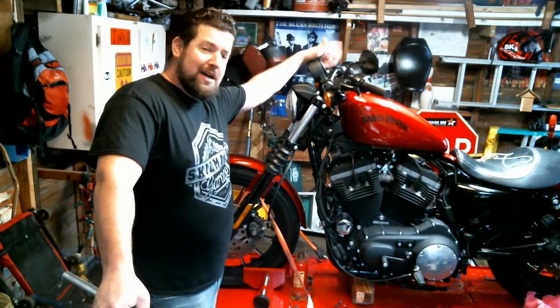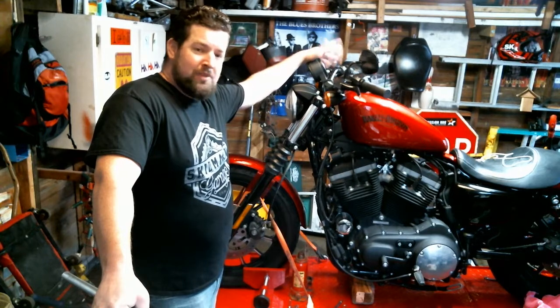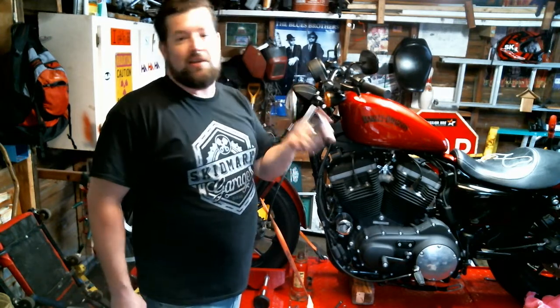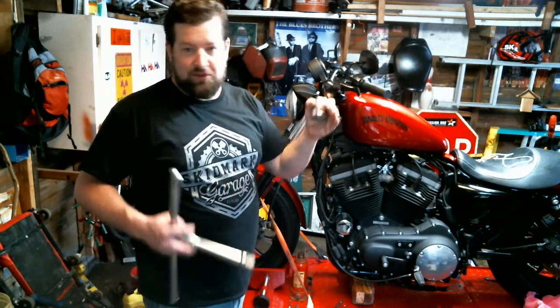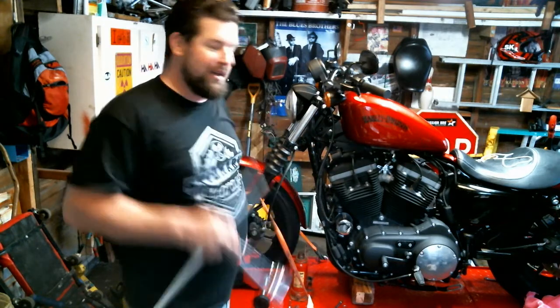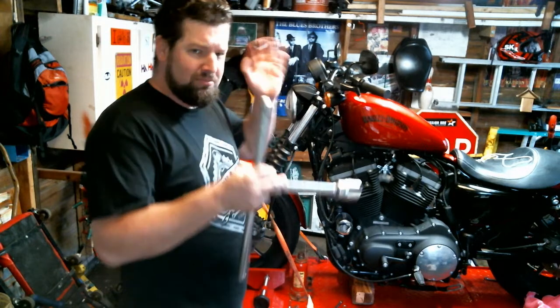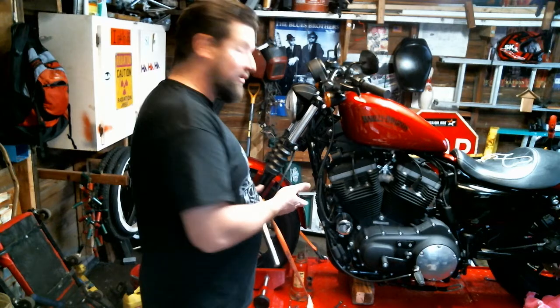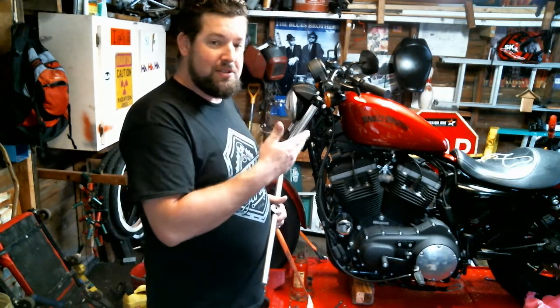You can really do this in your garage with basic hand tools. The only specialty thing you're going to need is an inch and three-eighths socket or inch and three-eighths wrench. Not super common, but available at your local auto parts store. It's nice if you have a socket and a big three-quarter inch drive, but you can do it either way. The big thing is you've just got to get the bike on a stand and get your front wheel off the ground so you're unloading the front suspension.